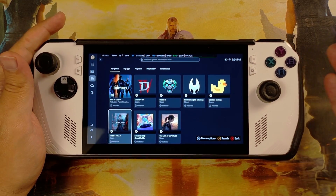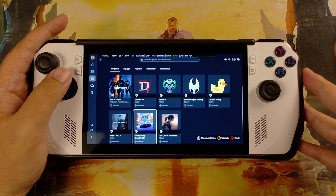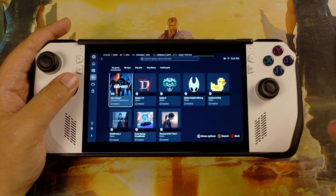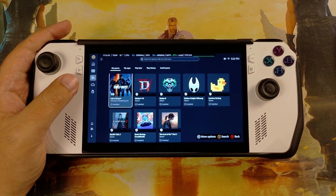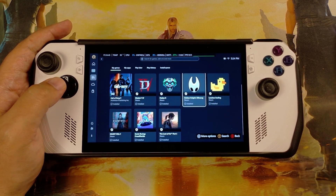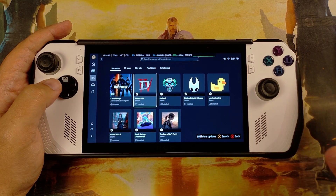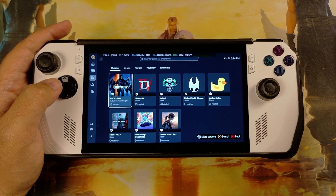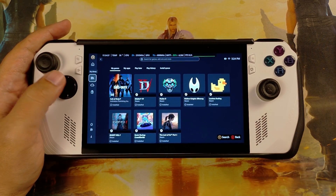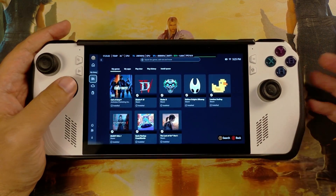Hello everybody. I've been using the Xbox full screen experience on my ROG Ally Z1 Extreme since yesterday. I was using Bazzite before for a long time — it was pretty much flawless most of the time. I wasn't really using this device almost at all except in very specific situations and games, but I have PC Game Pass right now and things aligned well, so I checked out how this thing works.